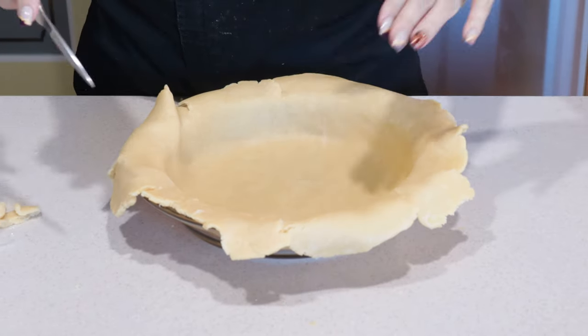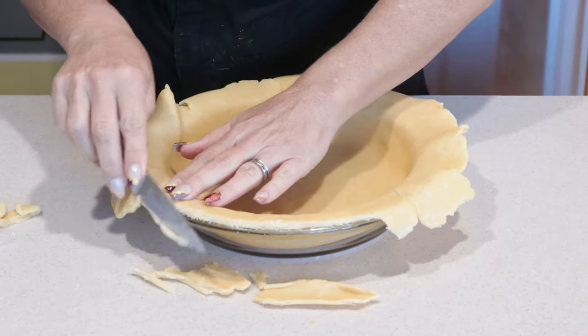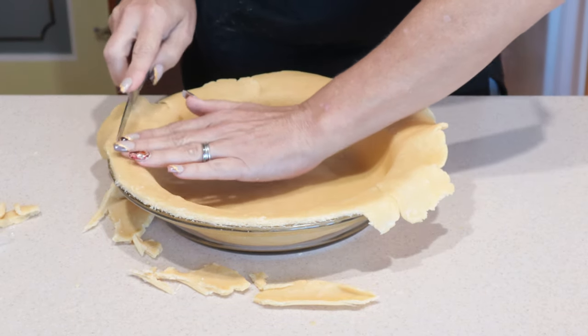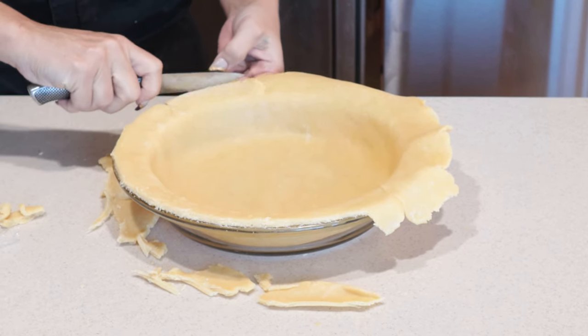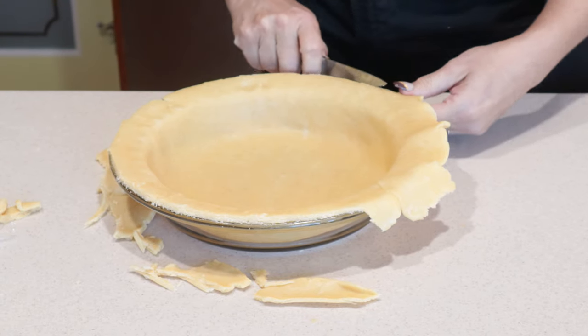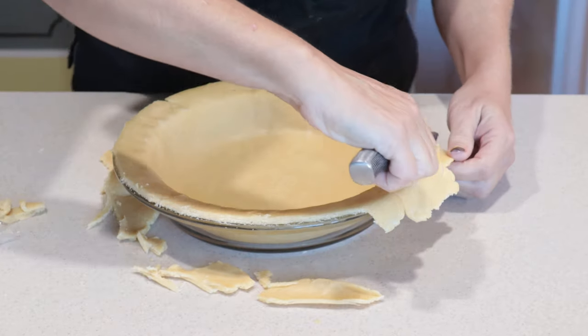Now that we have the dough in the pie plate, we're going to go ahead and trim it off right along the edge. This has got a pretty good lip on it and that will give me a nice border. I'm just kind of pushing the dough out — it's not going to make it all the way around in all the spots, but that's okay. It's going to come pretty close. This will give me a nice little lip to keep the custard inside the pie and off the floor of the oven.